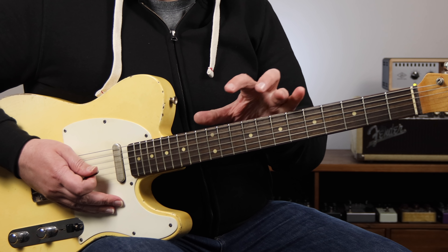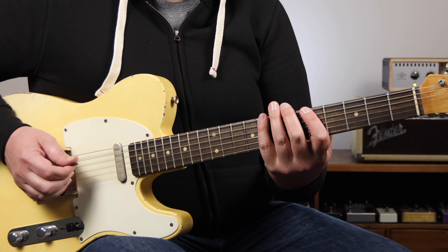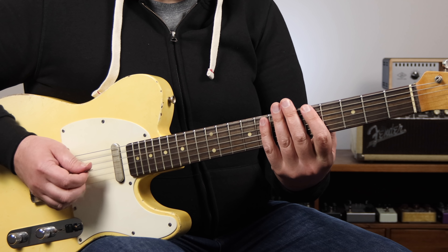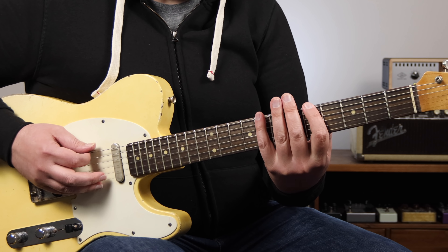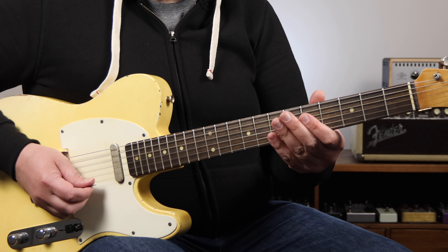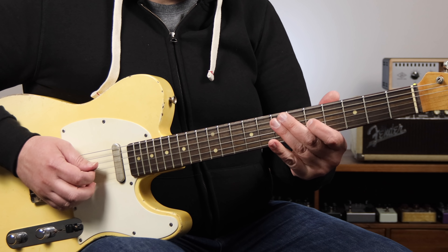Now that I know that, I can take this concept and spread it all over the fretboard. So if I want to play something out of this C major pentatonic position, I need to know this F7 arpeggio, and then I can come up with a line using that material. By taking the time to compose a line like that and practice it, it now becomes a part of my vocabulary that I can use when improvising to outline those two chords.